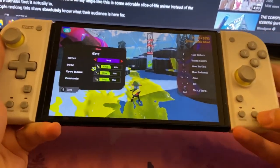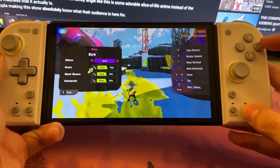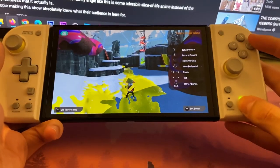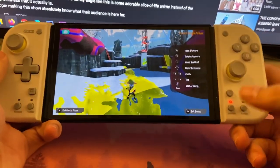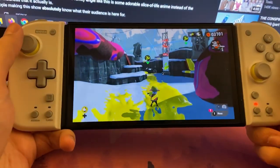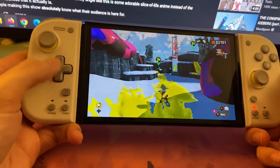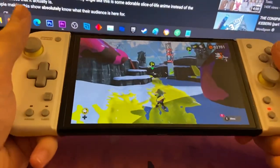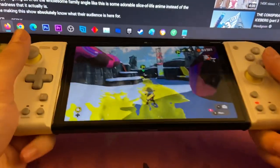Turbo: if you hold this button and press any button you want, it'll just keep clicking it — that's what the turbo button does. Assign is when you want the back button to be mapped to a specific button. So I made it B — you just hold that and press one of the buttons. Now you can use the back button to jump. I love the back button. I wish you could program things for the other side, but the two halves aren't connected to one another, so that's impossible.